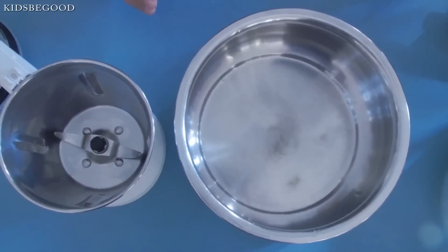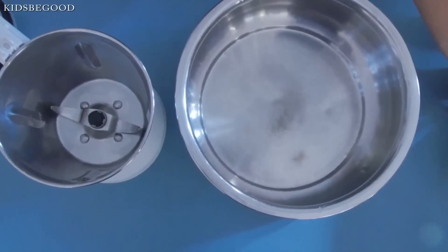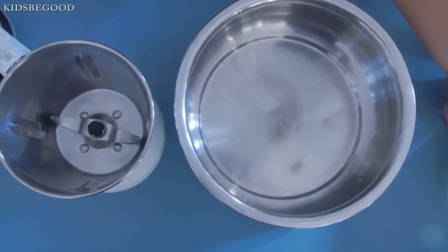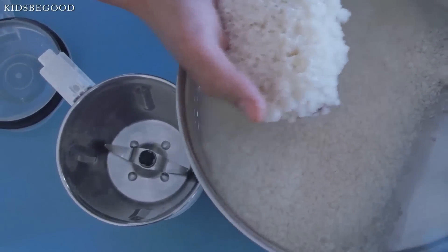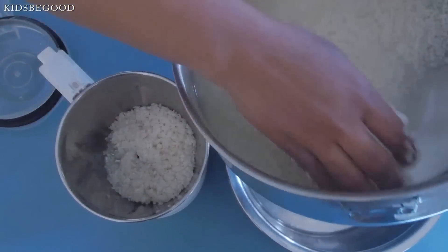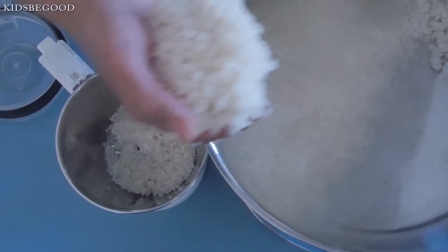We are adding 1 tablespoon of yeast to the paste. Add 1 tablespoon of paste.